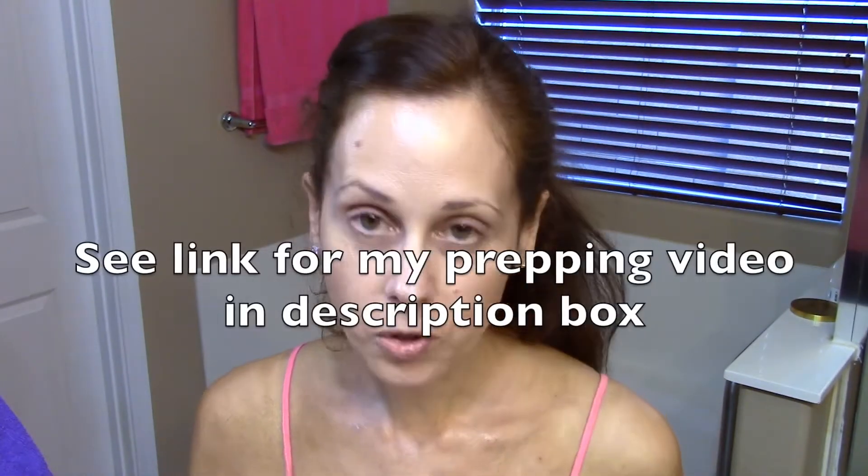Hi, I'm going to be doing some natural makeup for the daytime, just showing you a natural look. I have prepped my skin already with skincare, and I will be showing you that in a different video. So first, I've put my sunblock on already.